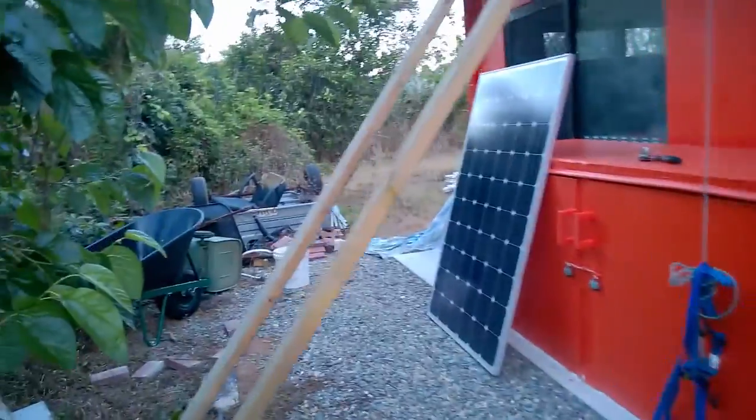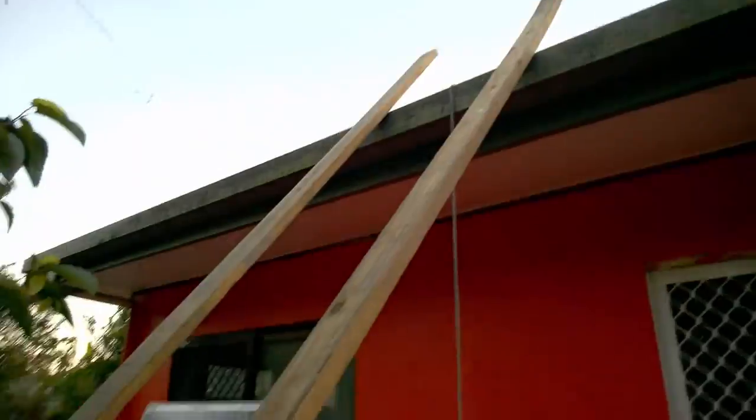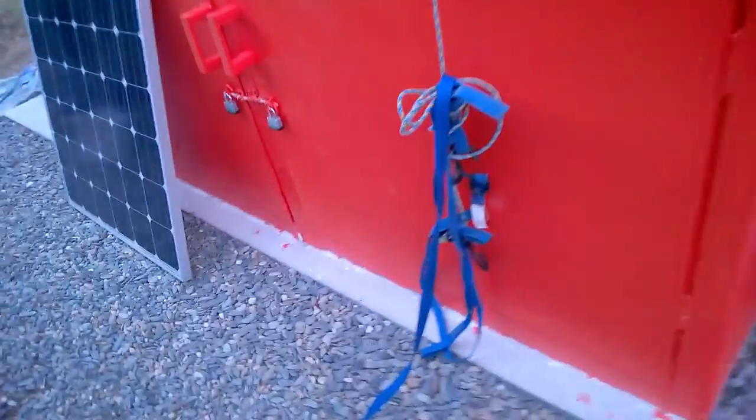There's one of my solar panels. I've already put two up already, but I'll show you in a minute. What I've done is, I've made this little wooden ramp and a little sling that goes around the panels. I just pulled it up myself. Easy. Necessity is a good way to invent things.